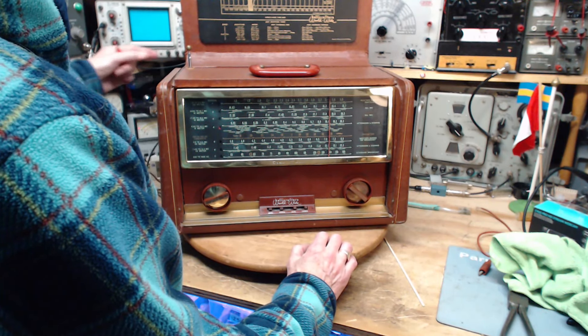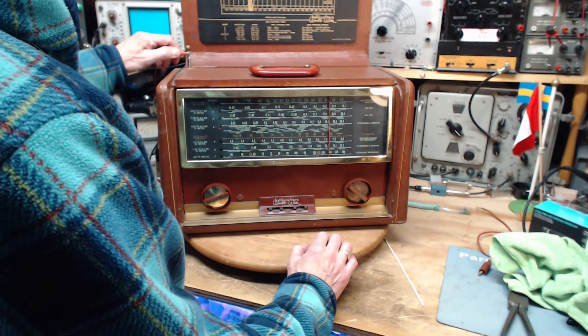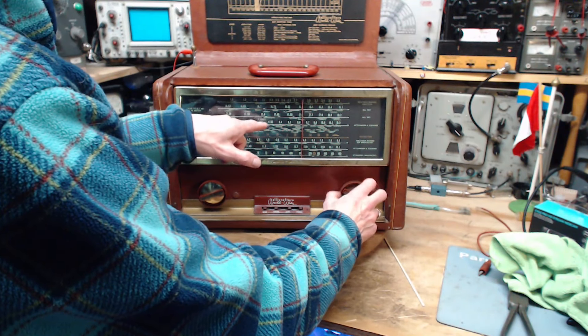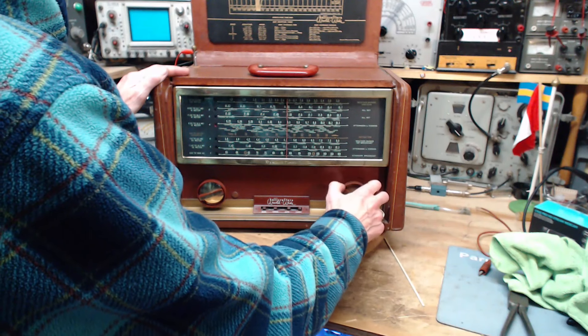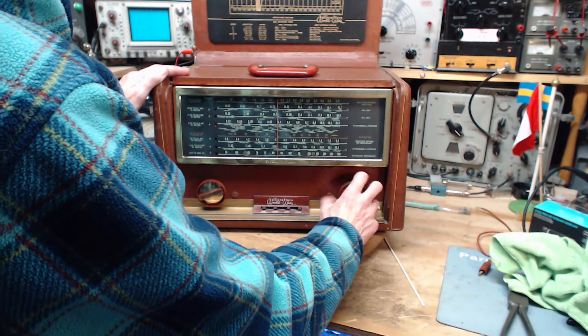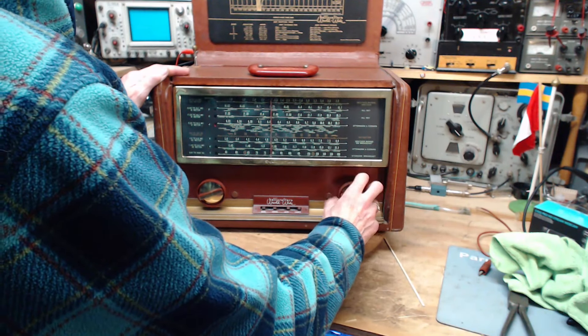You can hear something, just a little bit. There should be a strong station down around here — often there is around 9.3MHz. I hit the volume control again.